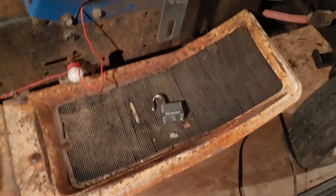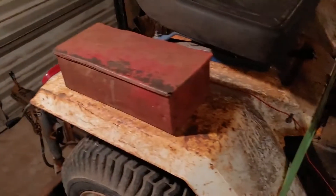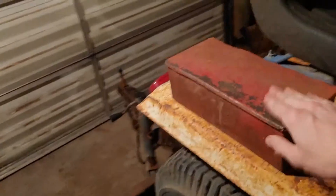I did have a key for both padlocks, so that's pretty nice, and I have the ignition key as well. Somebody added on this toolbox on the side — that's kind of neat, but I like stuff original, so I can't decide whether I'm keeping that or not.